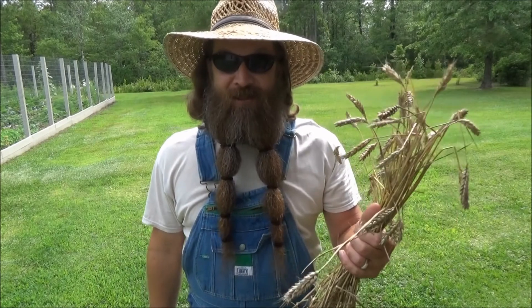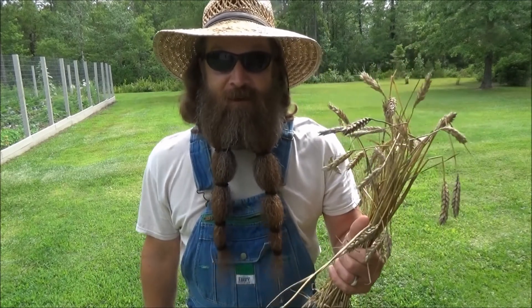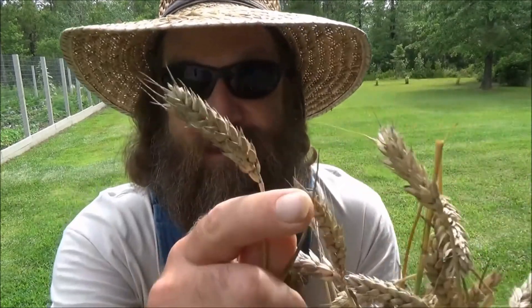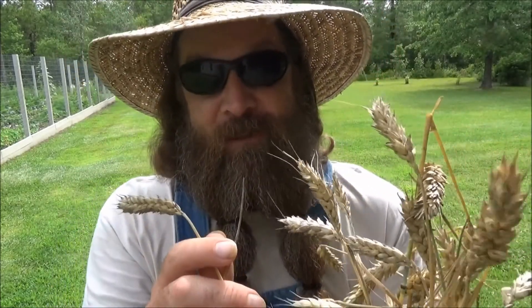Hey everybody, today I'm going to show you how to make flour from wheat, from the actual plant. Now I know you've seen pictures of this, but you've probably never seen a whole field of it. This is winter wheat right down the road from my house. Let me show you a picture.